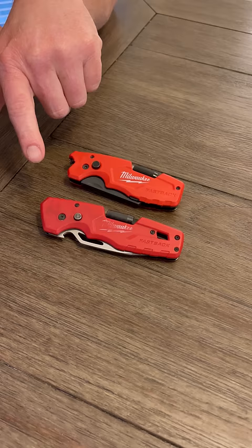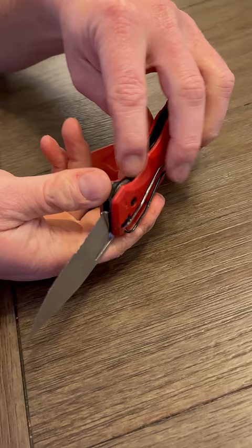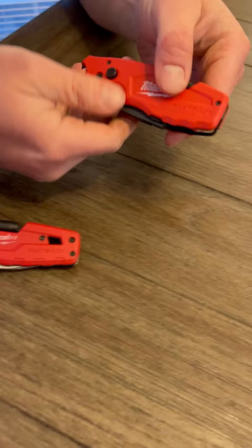Milwaukee came out with two knives relatively recently — the Milwaukee Fastbacks. The first one I've had for probably a year now. It comes with a good hard rigid blade, a pushover in the front to fold it back up, and a bit attachment on the back — a quarter-inch chuck with a Phillips and a flathead, which is really nice. Just like the blade, you have the pushover to close.